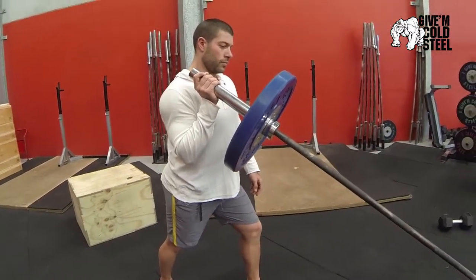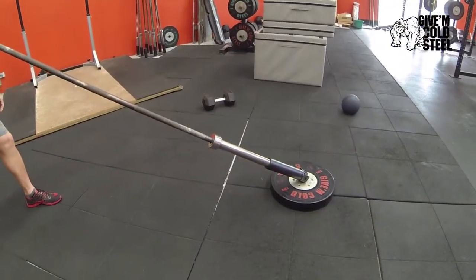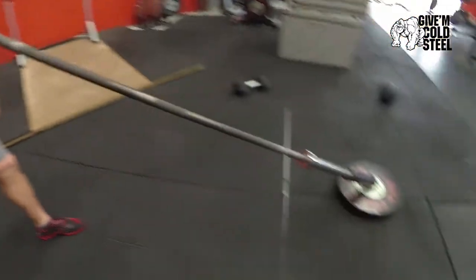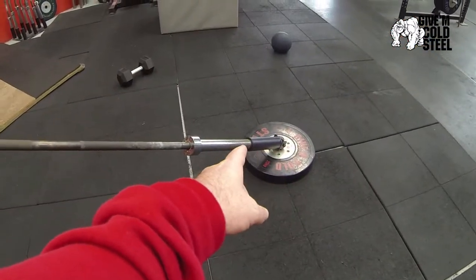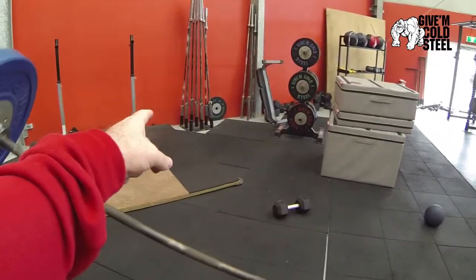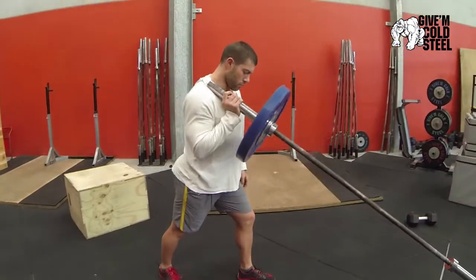We're going to go through the bar lever or the jammer as we sometimes call it. We're using a torsinator from Ryan Edge. When they're jammers, what we used to do was have a towel in the corner of a wall and just jam the bar into the edge of the floor and the wall. But Bucky is going to show us a jammer or a bar lever.